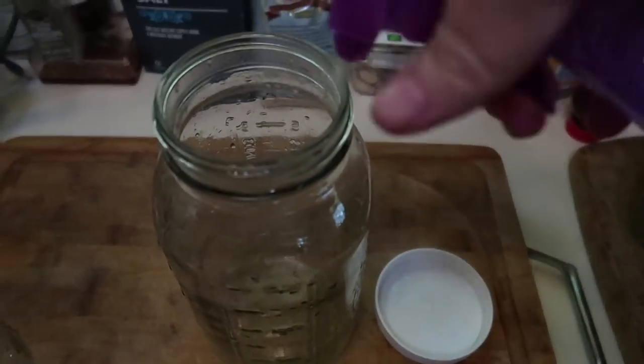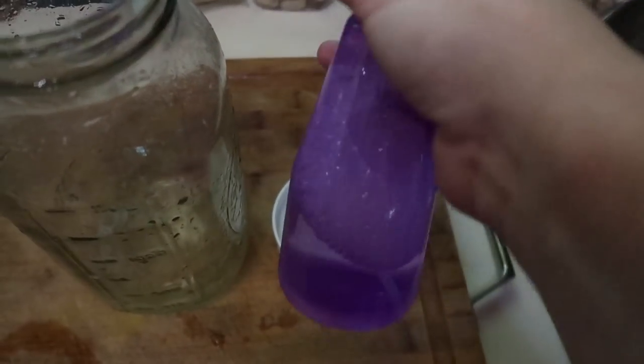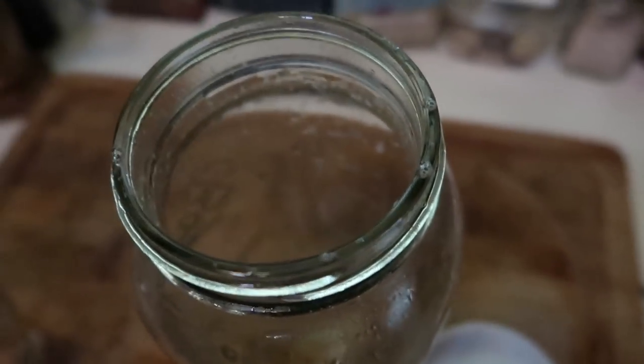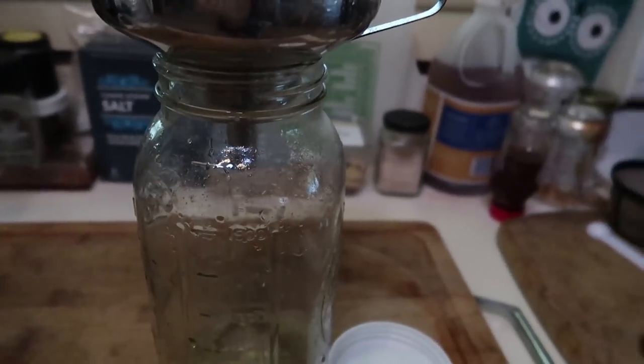I always make sure I have a sanitized jar and sanitized lid. This is a product called Star San — it is food grade and safe to leave on. If it puddles a little bit, I just pour it out. Then I put my filter in, make sure that my filter is also sanitized, and strain my milk. I've been using the gold reusable coffee filter for filtration this entire time and it's worked great, and now I'm excited to try out this new filter that Kathy sent me.